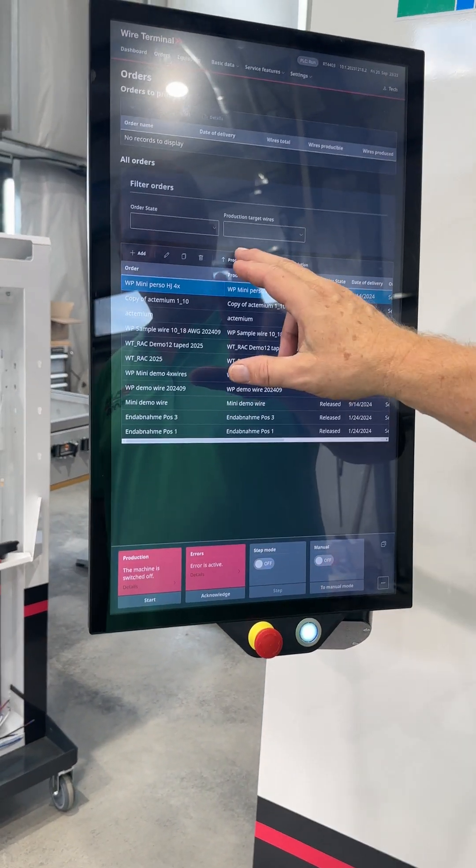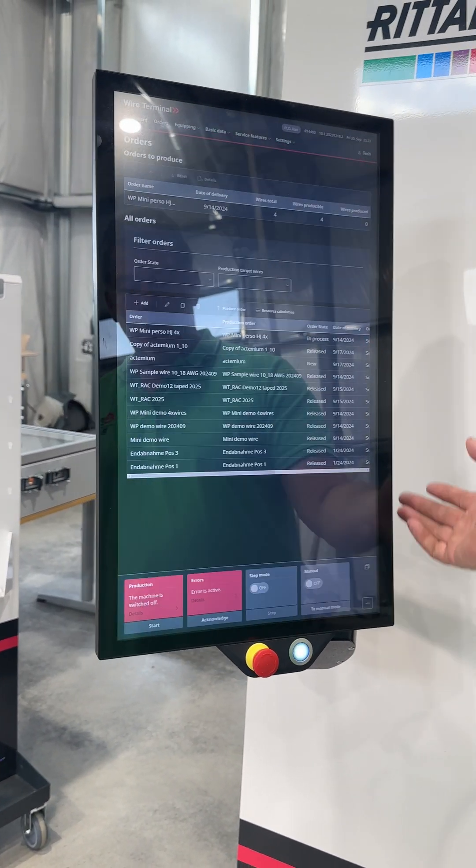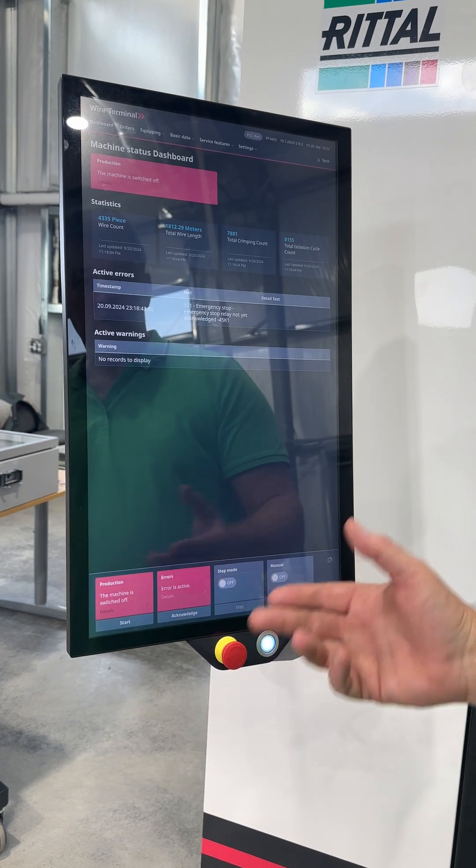So I can produce this particular order — just select it, run it. And what is it telling me?